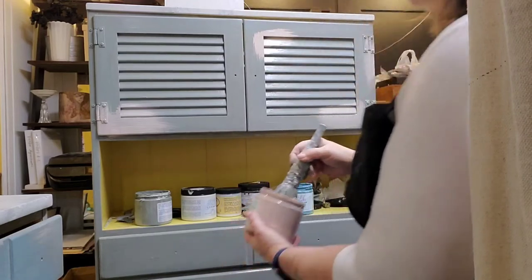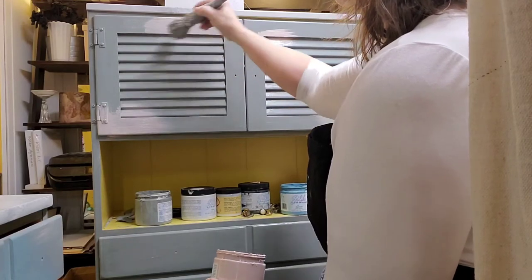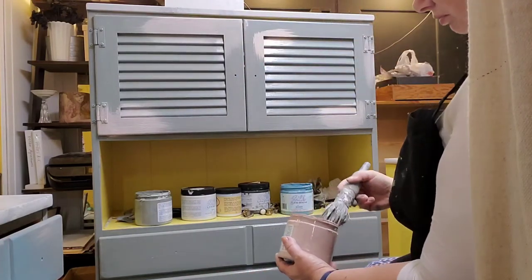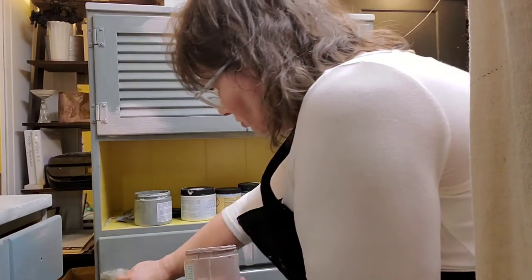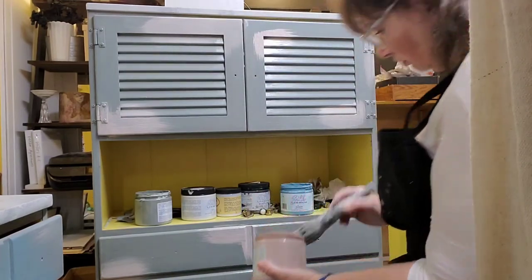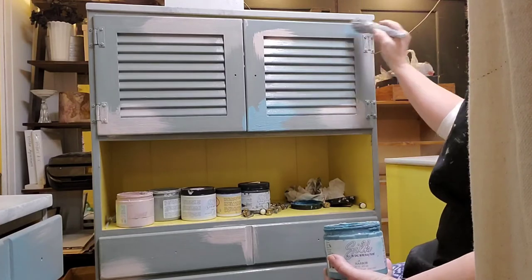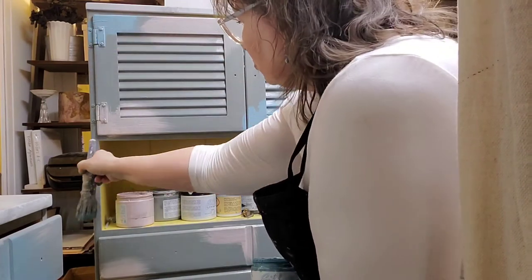So now I am taking Conch in Silk and just randomly putting some patches on here into that wet paint, just working the front of this piece. I know that I contaminate paints when I do this — you can pour it out if you want to, but they're my paints so I don't worry about it. I'm just dipping into the same jar with the same brush. Now I am taking the color Harbor and doing the same random kind of placement of color.